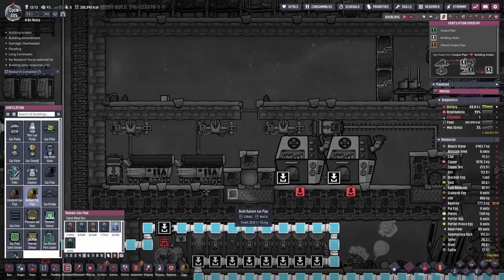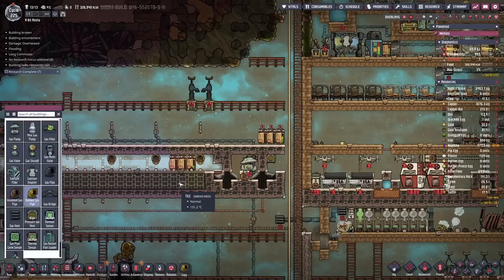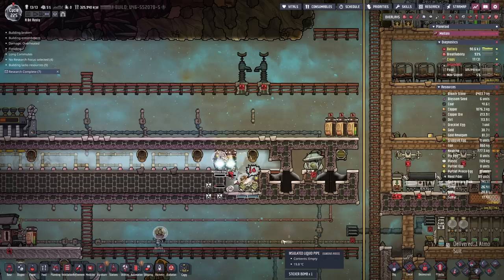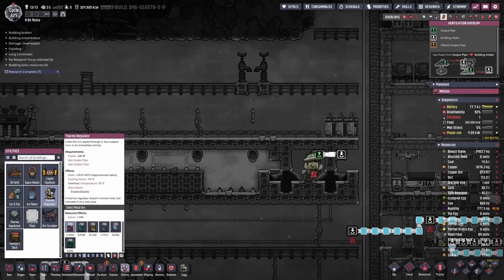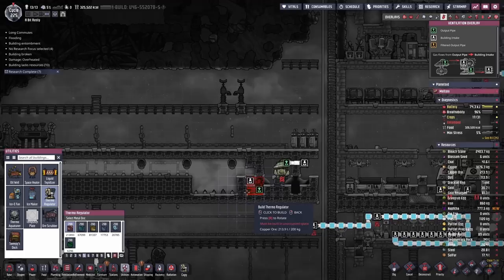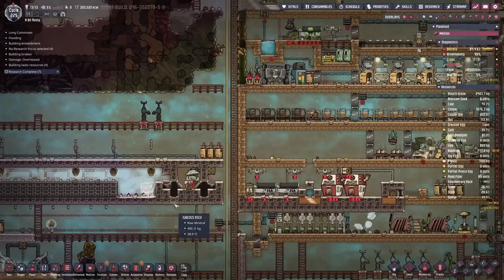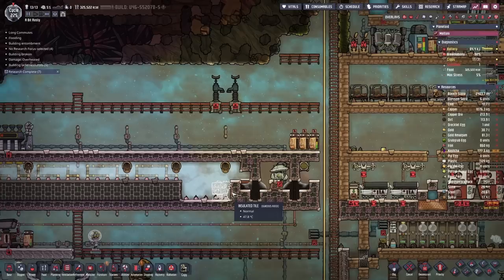Now we just have to provide cooling throughout this whole section. Radiant pipes - we're using steel here. The reason we want to use steel is it's just better at transferring temperature. Under utilities, under the same section as aquatuners, you can find the thermoregulator. This thing does pretty much the exact same thing as the aquatuner, except it does it for gases. This is sort of custom perfection for cooling down foods - while it produces far less cooling and it's a little bit more expensive power-wise, you can just stick hydrogen in it. Hydrogen is fairly plentiful early game and you can freeze foods down to super low temperatures - hydrogen can go down as low as minus 252 degrees.